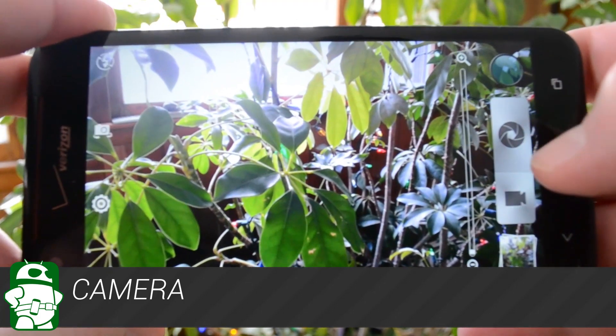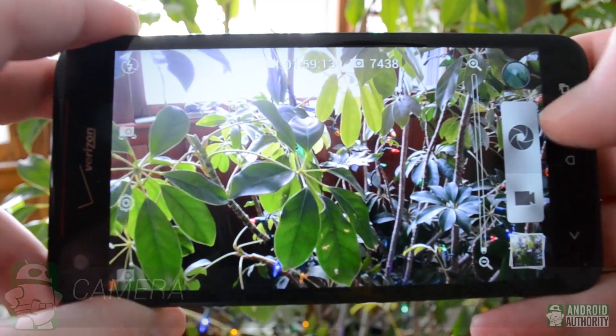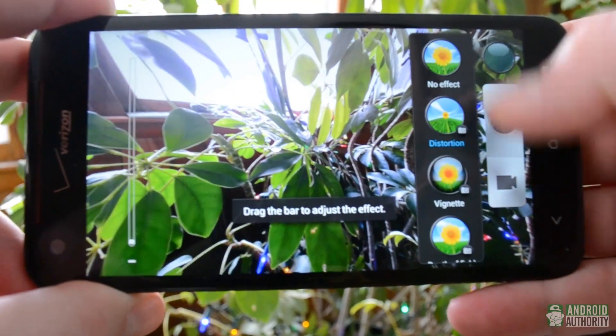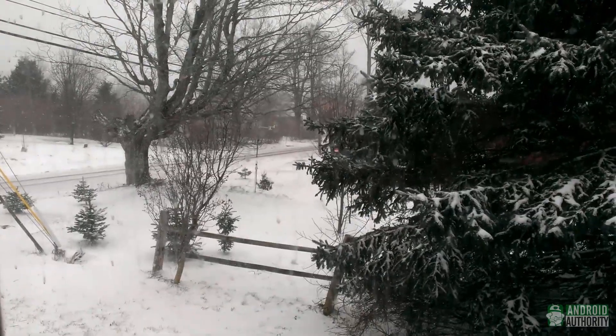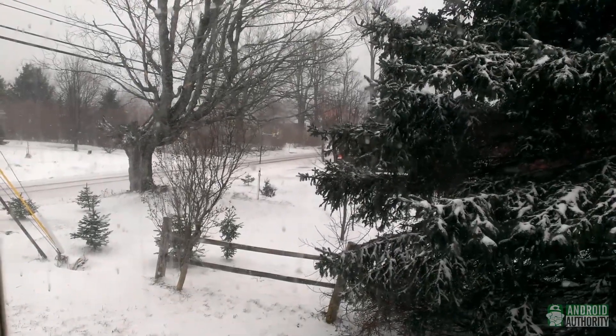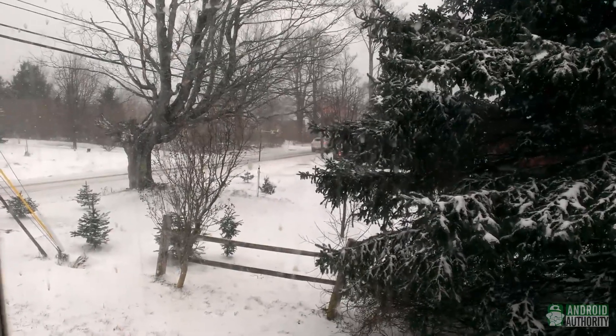The HTC Droid DNA's camera is one of the best smartphone cameras I've seen in a long time. Colors are well represented, images are crisp, and it works very well in low-light situations. The 1080p video capture is very nice as well — movement is smooth, and while this sample video you're seeing may not show it well, colors are very vivid.